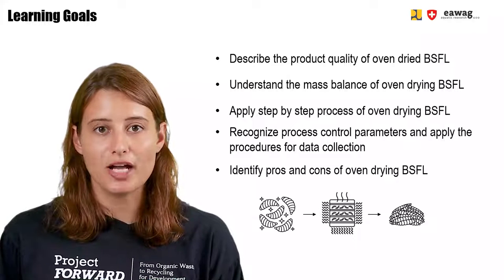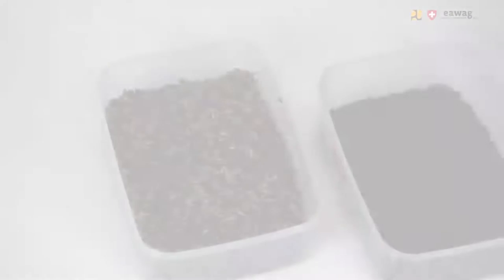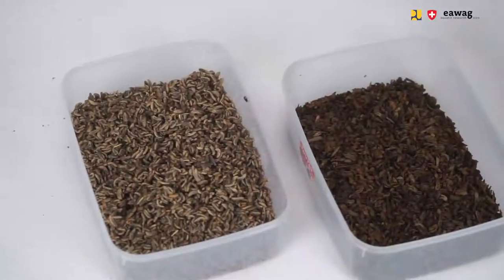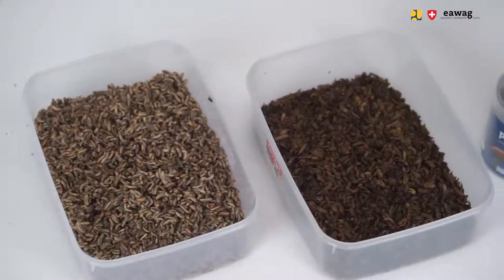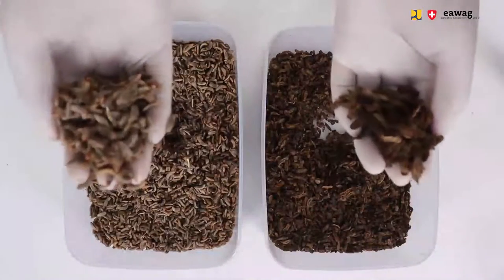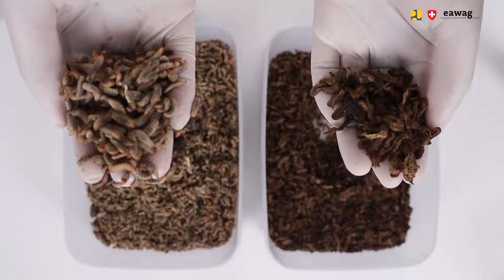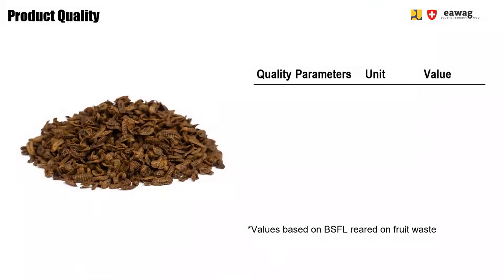You will also identify the pros and cons for drying BSF larvae using an oven. Static oven drying is a simple but long operation. BSF larvae are placed on oven trays and are dehydrated over 24 hours. The product looks a bit like flakes and the larvae are very light and have a hard texture.